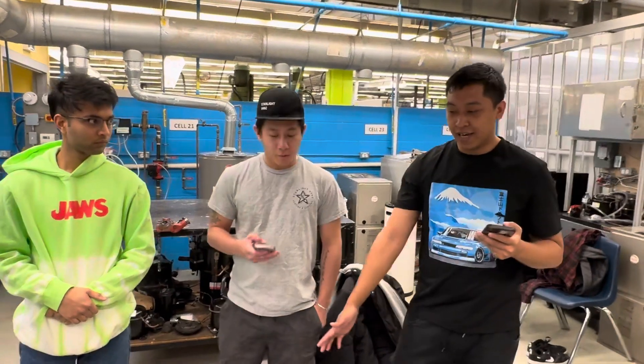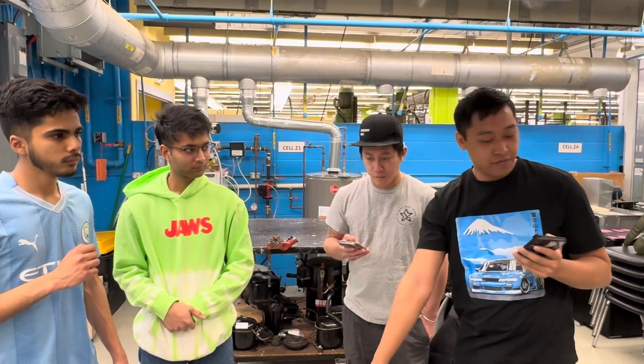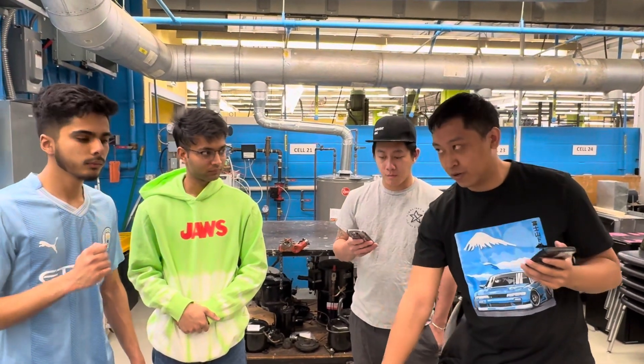So we had three different tests for this project: a pressure test, a vacuum test, and finally the temperature of the fluid.